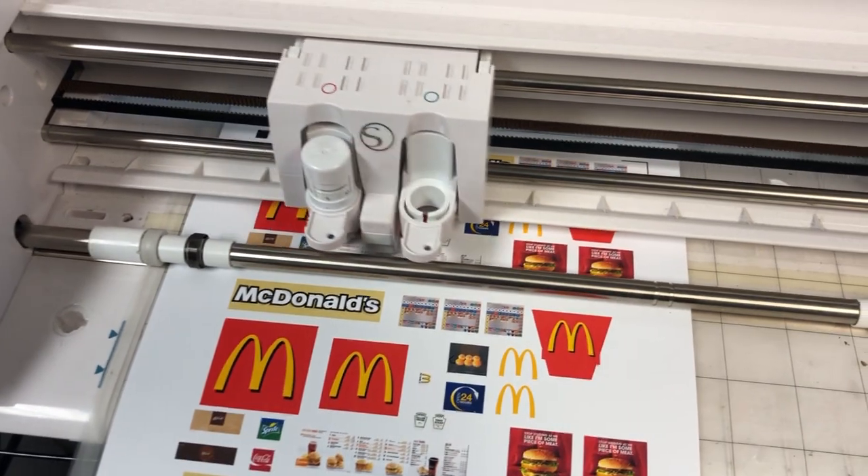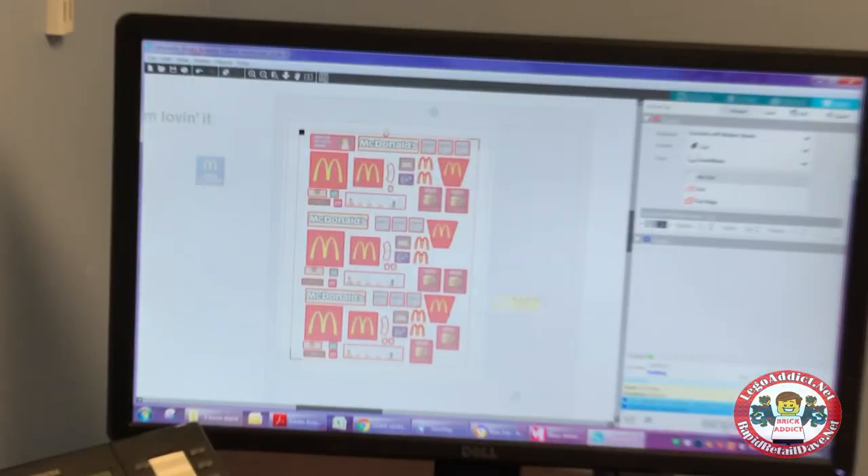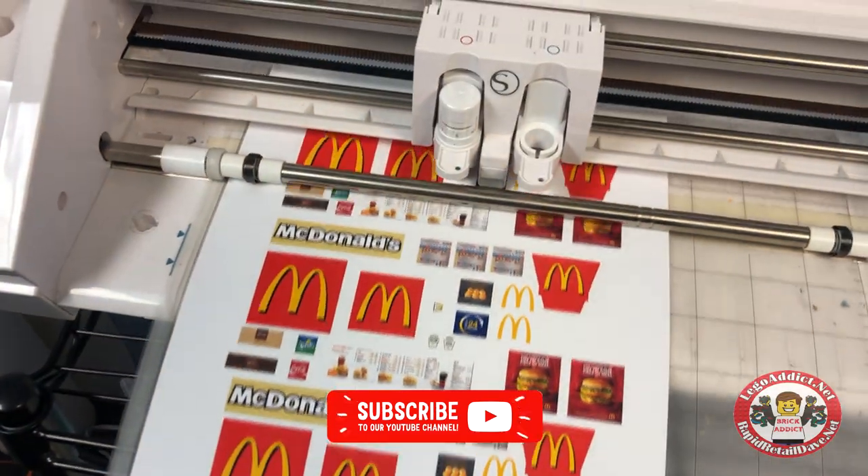This thing goes in action. The brand new McDonald's stickers hot off the computer, freshly designed, hot off the cutter. Off to sticker McDonald's.